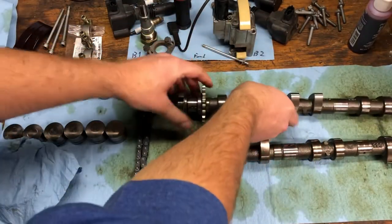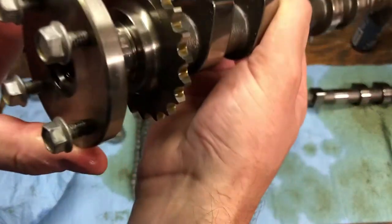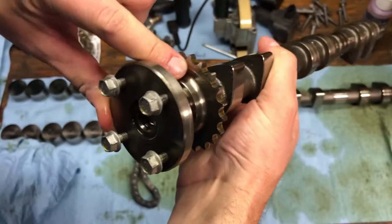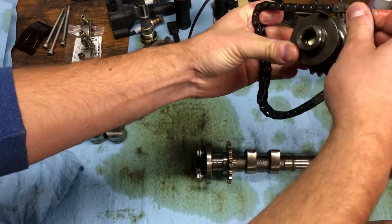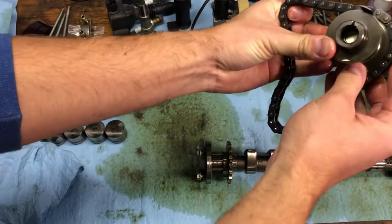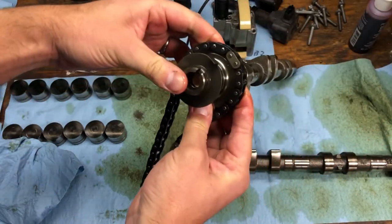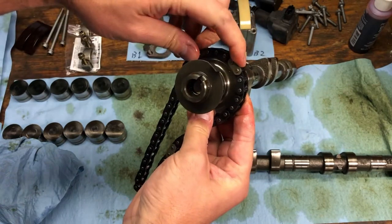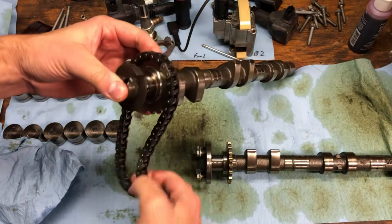That's the intake cam. And we will do the same — we have the same thing on the exhaust cam here as well. So you can see we have our chain lined up, or that light link lined up with that dot.